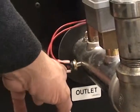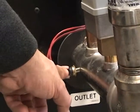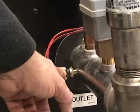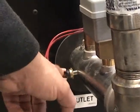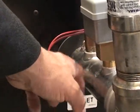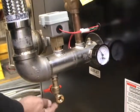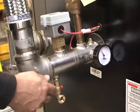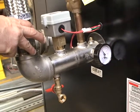On each outlet manifold we have a high limit which monitors the temperature. It'll trip once the temperature gets above a certain limit — I think that's about 194 degrees — and then you have your manual reset to reset it and operate the system. It's an additional safety required on these VWHs. Finally, we have our drain which allows you to drain the heat exchanger and also provide chemical cleaning if necessary for long-term maintenance of the system.